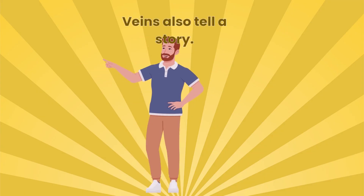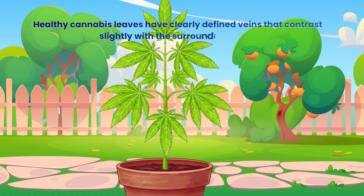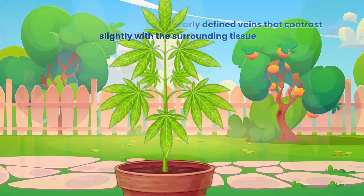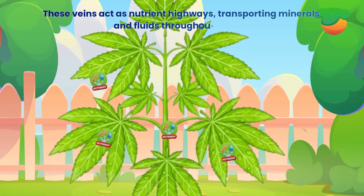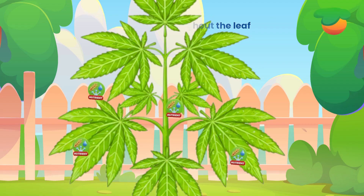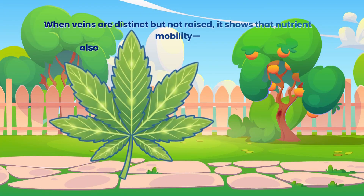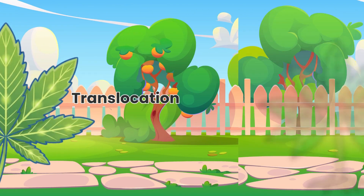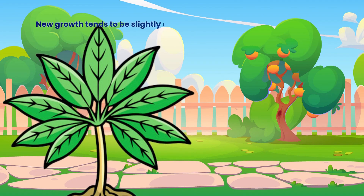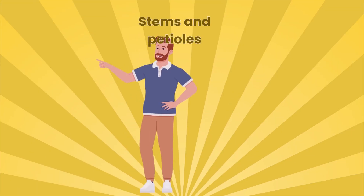Veins also tell a story. Healthy cannabis leaves have clearly defined veins that contrast slightly with the surrounding tissue. These veins act as nutrient highways, transporting minerals and fluids throughout the leaf. When veins are distinct but not raised, it shows that nutrient mobility — also known as translocation — is functioning efficiently. New growth tends to be slightly lighter with visible veins, which is normal. As the leaf matures, it fills out.